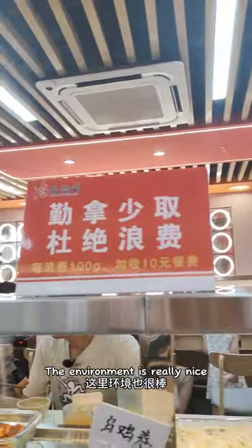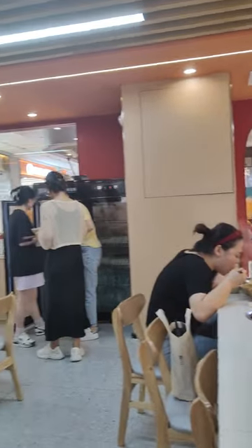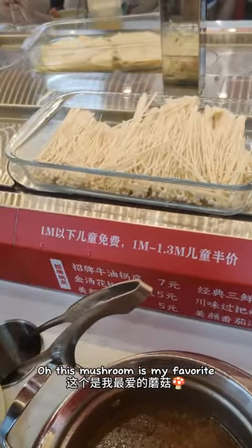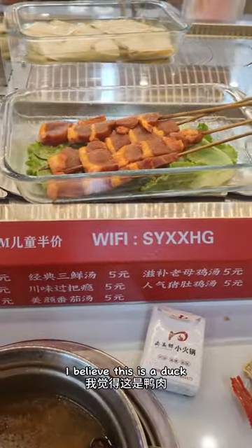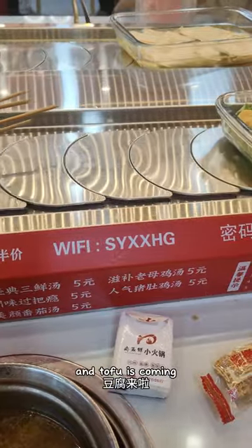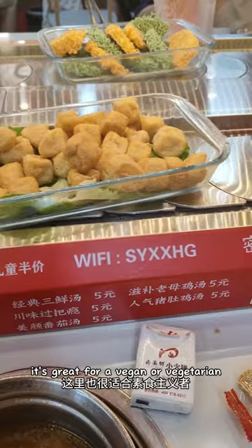The environment is really nice as well. This mushroom is my favourite. I believe this is a duck. Tofu is coming — it's great for vegan or vegetarian.